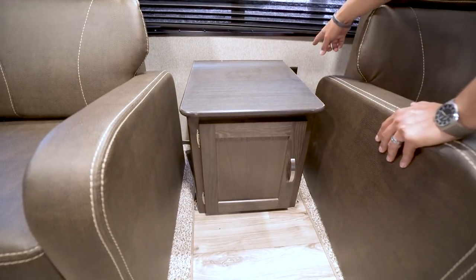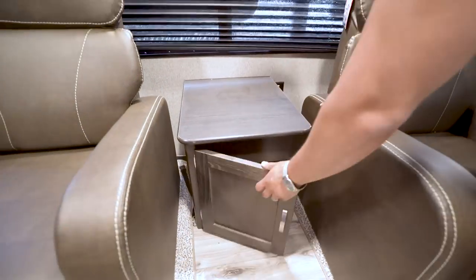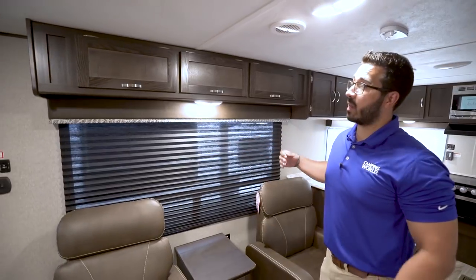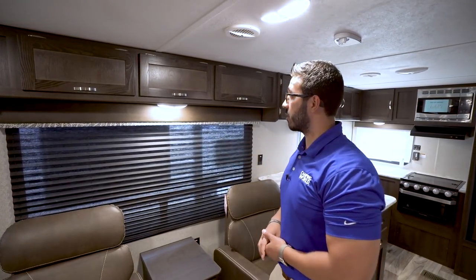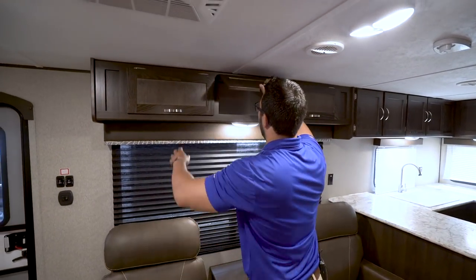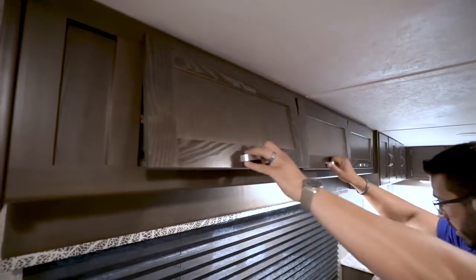If you need to charge anything, you have an electrical outlet right next door, and you also have storage underneath — a great place for some extra reading material so you can pull out a book or magazine while sitting in your recliner. The big window right behind lets in a lot of natural light and gives you a great view out to your campsite. There's an LED light for nighttime use, and you have storage running all the way across the top.